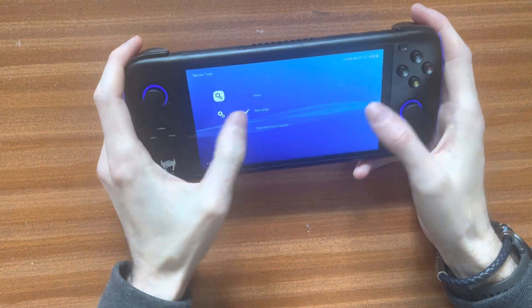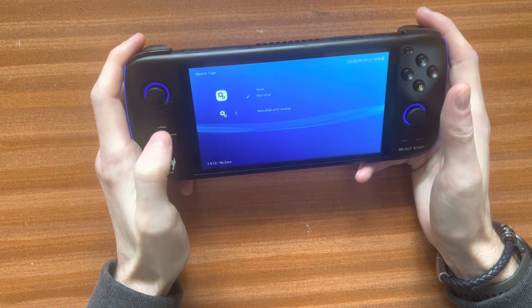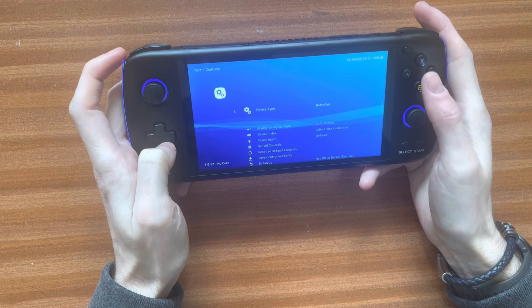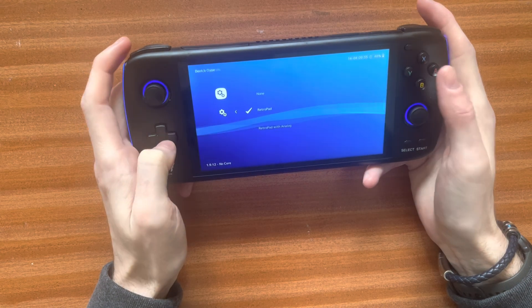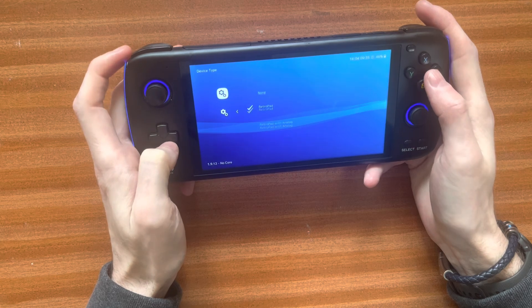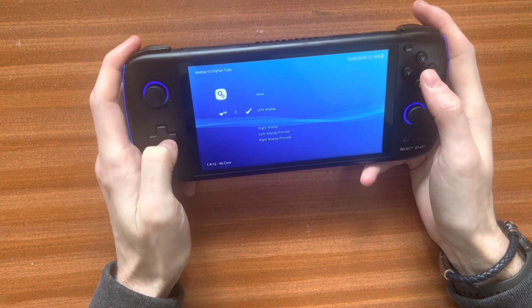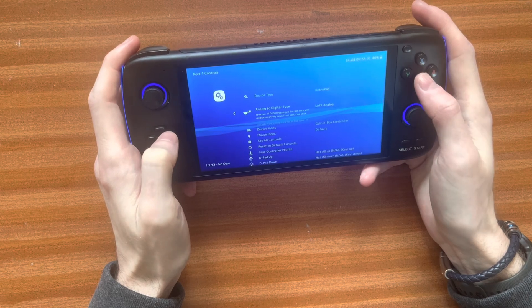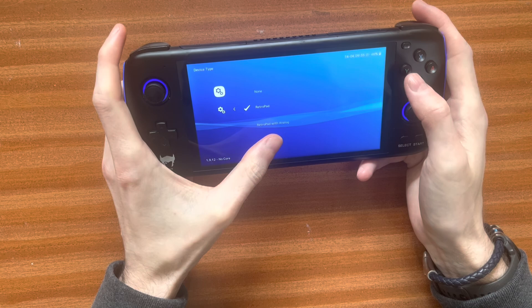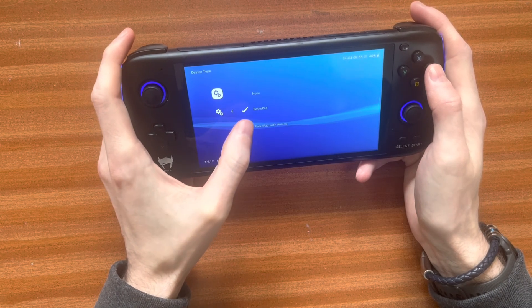There's a device type here, and you've got three options. It'll say Retropad with Analog, and you would think naturally that you should have it with the analog, but you don't. What a lot of people are saying online is to have Retropad with Analog, and then have the analog to digital type set to left analog. But that combination doesn't work — you want the device type as Retropad, without the analog. I know, it's silly, but that's what works.